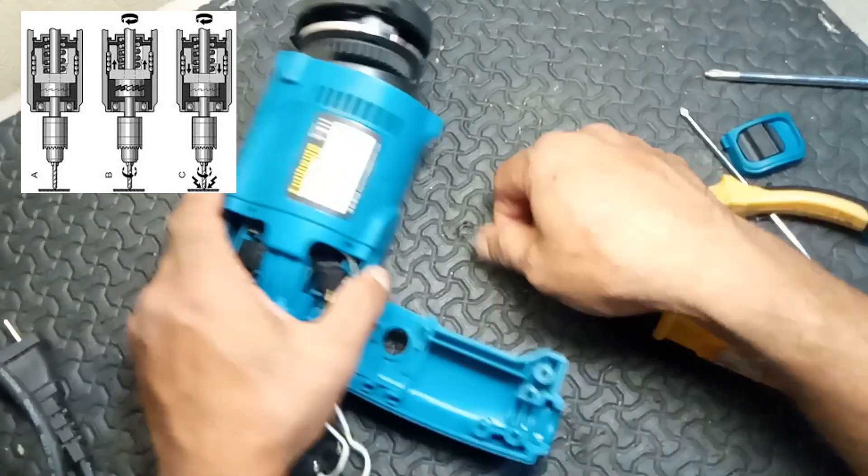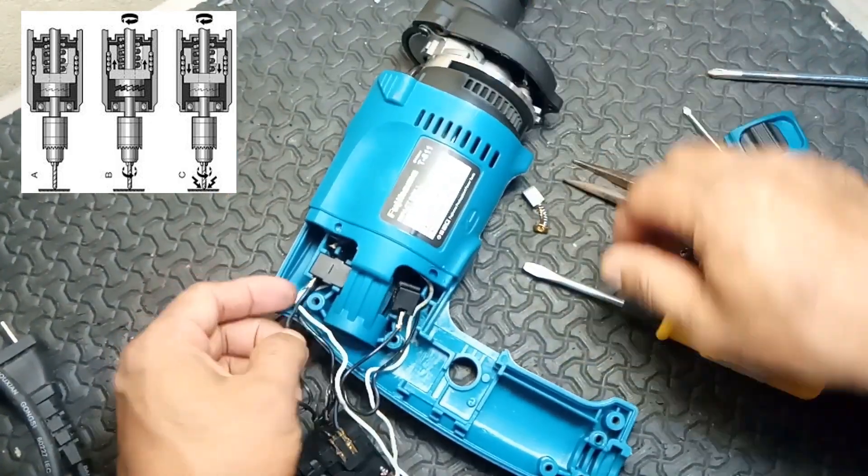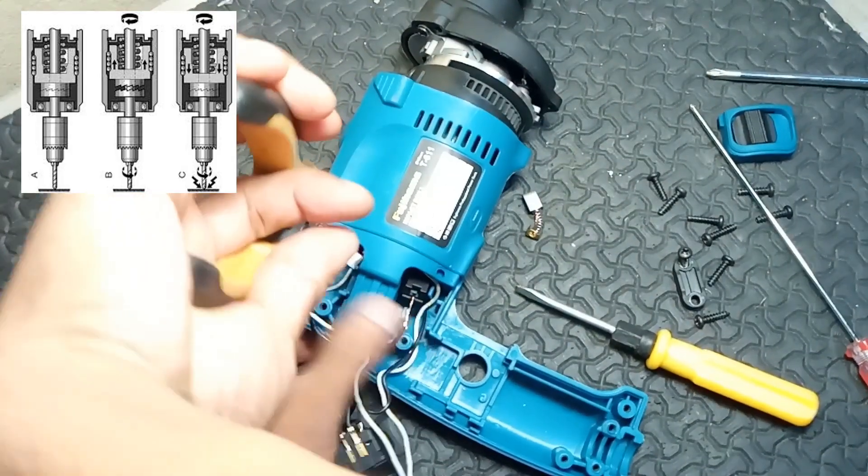3. Hammer mechanism. Function: generates the hammering action needed for drilling into hard materials.